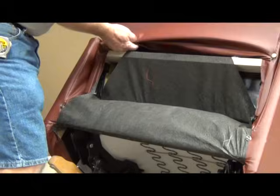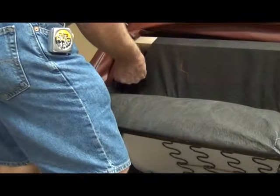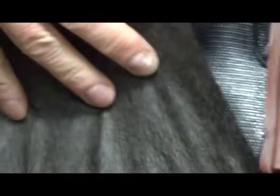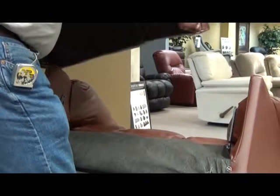Once you have the fabric up and out of the way, there are two clips, one on each side, which you simply pull towards the inside of the chair, allowing the female clip to release from the male clip. Once you have done this, your back simply slides off and you may move your recliner easier or simply adjust the lumbar support.